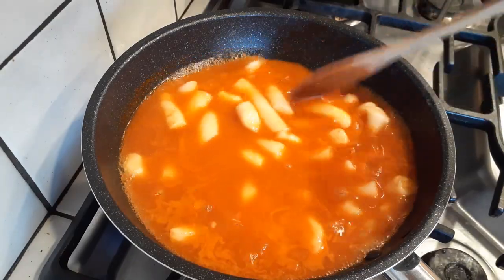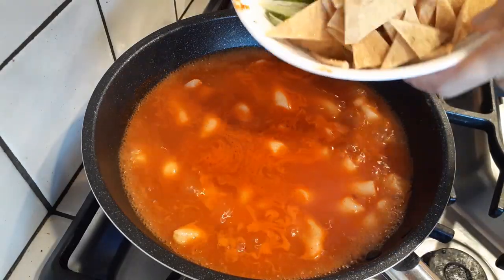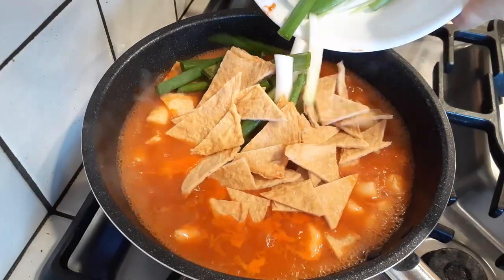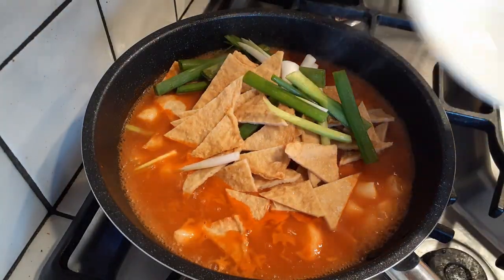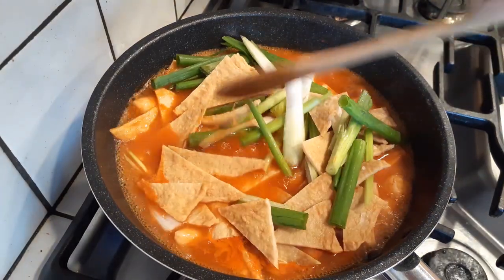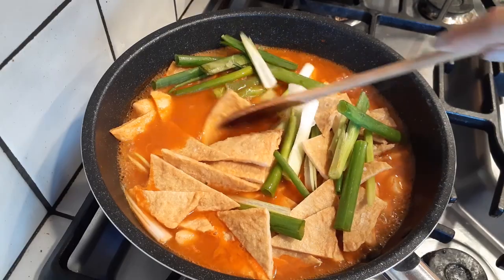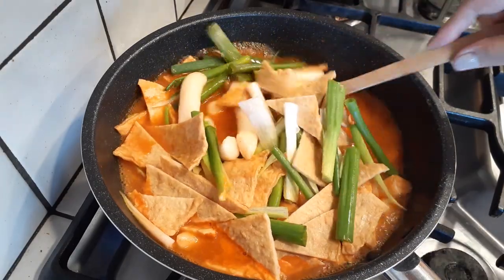Let it boil for about three to four minutes, then add your additional items — ramen noodles, any vegetables, or any meats you want. Gently stir everything around so we don't splash or make a mess.